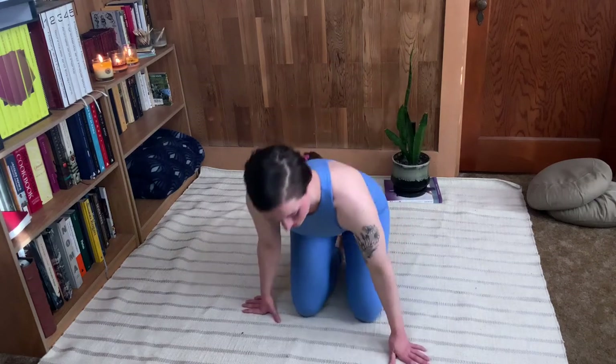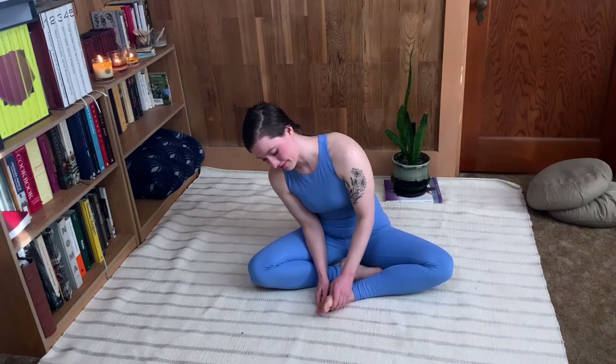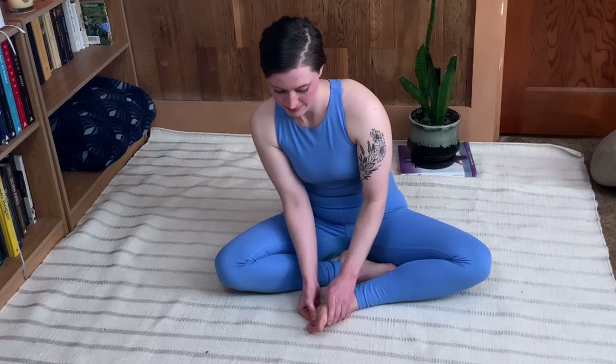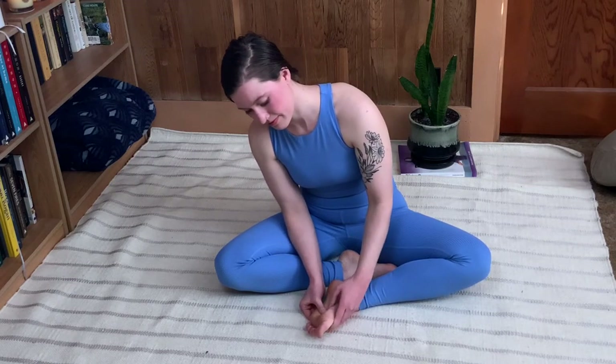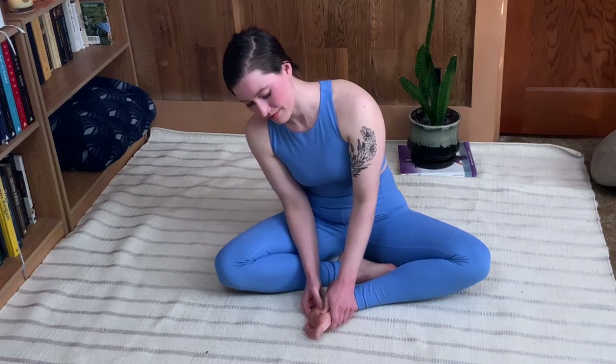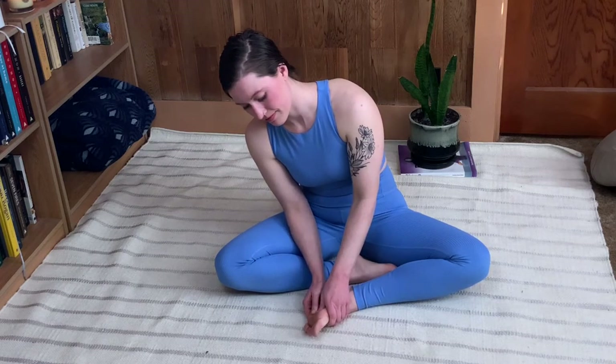We are going to start with just a little self foot massage today, a really nice treat for the body after a long day. So we're going to take the thumbs and just start to dig them into the arch of the foot right below the ball of the foot, doing this little motion where we press in and up, almost like a little gentle stroking motion. You can choose how much pressure you would like here.